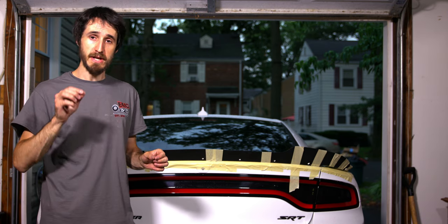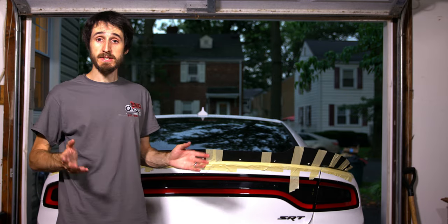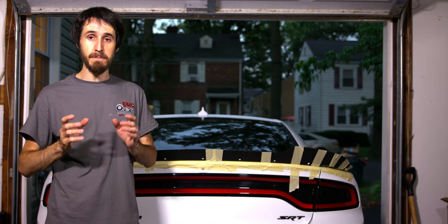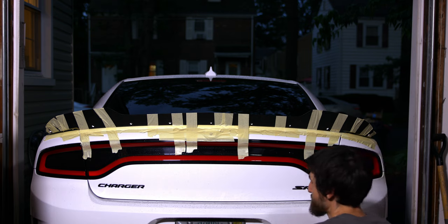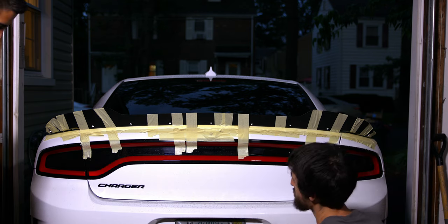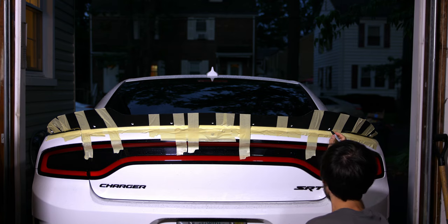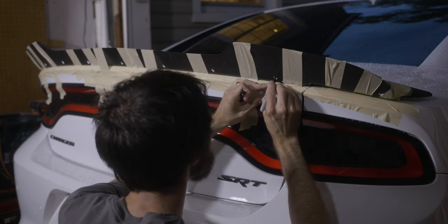Make sure to use the Sharpie very delicately in the dead center of the hole. Take your time — don't rush. Make sure it's centered in each hole. I had some help from another EMC member, Damien, who helped me hold this down so I could really fasten it as tight and as close to the factory deck lid and spoiler as I could. Use a fine-tipped Sharpie, go very gently, and mark dead center on every single hole — try to be as close to dead center as possible.